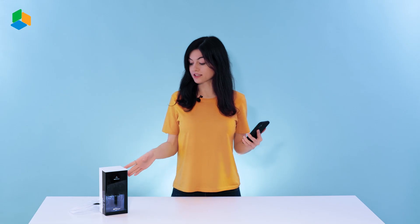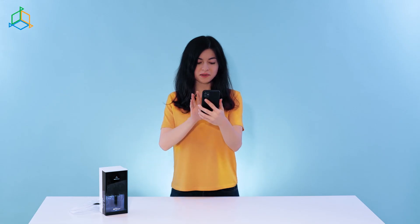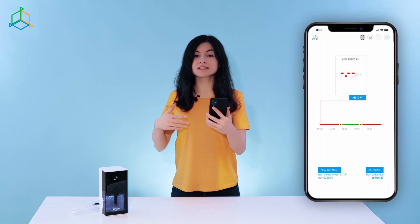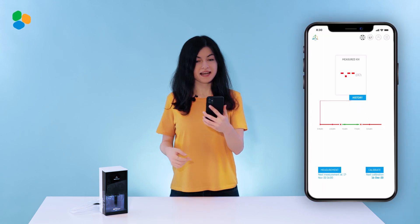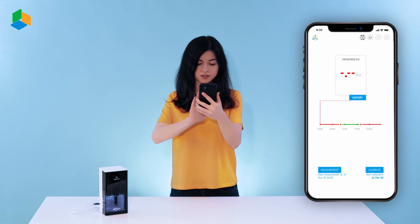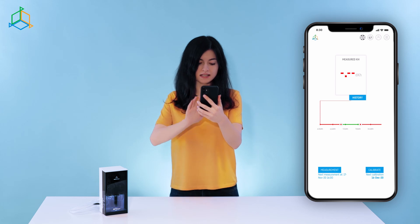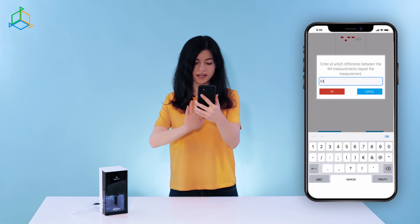Are you curious how that works in practice? Having configured and calibrated my KH Keeper, I log into the Smart Reef app and define a safe range of KH in the aquarium, as well as a safe difference between the measurements. In my case, I'm setting the range of 7–8 KH, and my safe difference between the measurements at 0.2 KH.